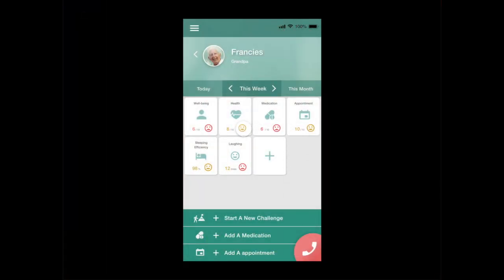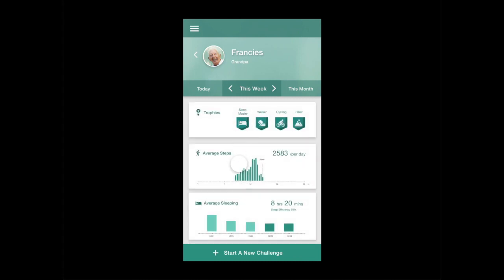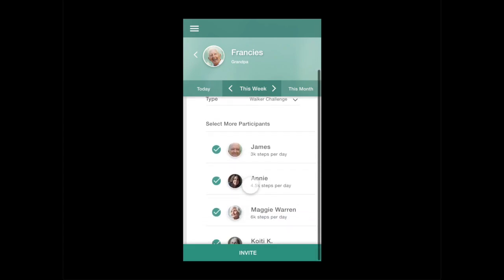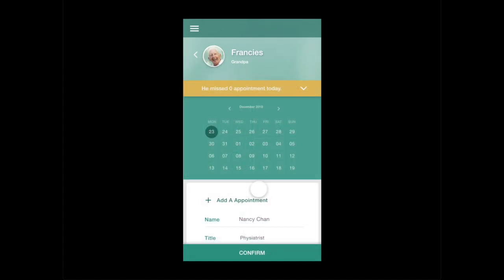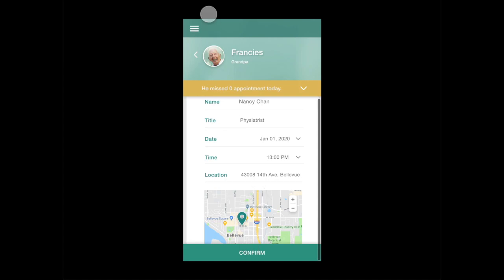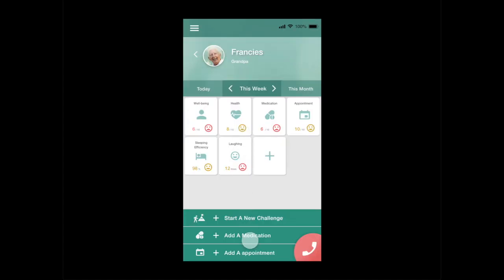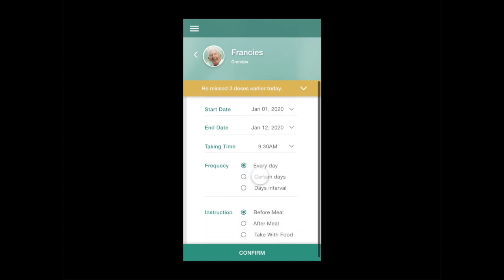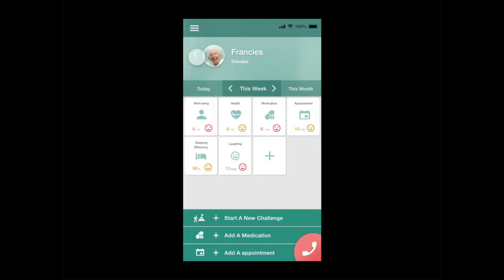In the phone app version, his kids can monitor Francis' health data that he has shared. Together, the whole family can challenge each other. Challenges are a fun way to help Francis stay motivated. Also, adult kids can remotely add a task or appointment to remind him. Adding a medication note can also be done in the phone app easily. Families have felt much more connected with each other since using it.